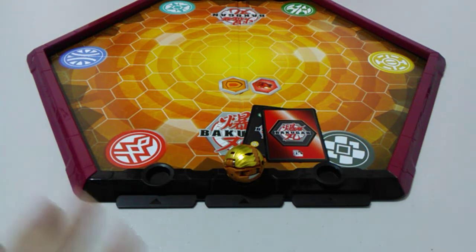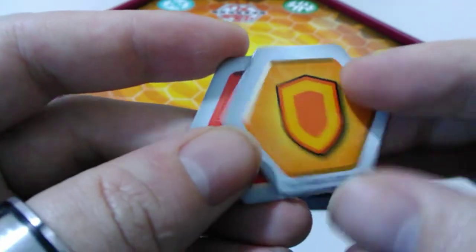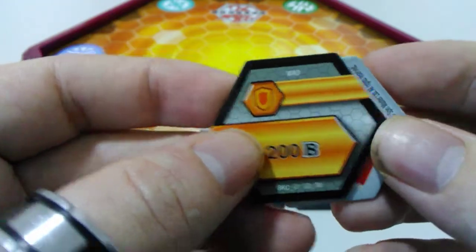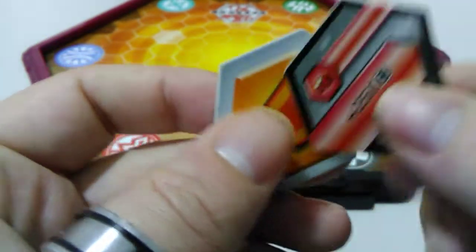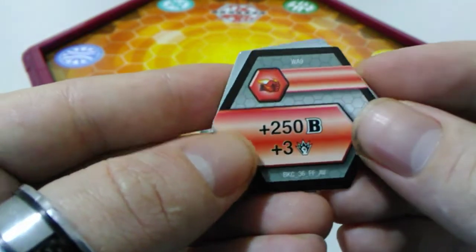You've got a nice overview of the arena and the section in front of it. Let's have a look at our cores. First up we've got a regular shield, and with that we get plus 200 battle power. And then next is a flaming fist, and that one's going to give us plus 250 B and plus three damage.